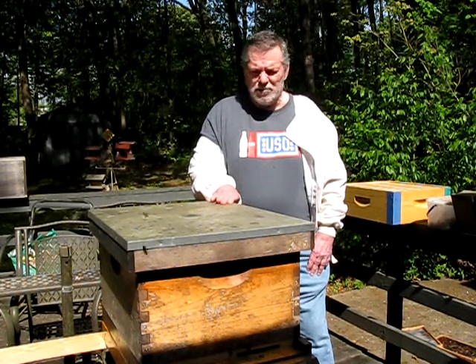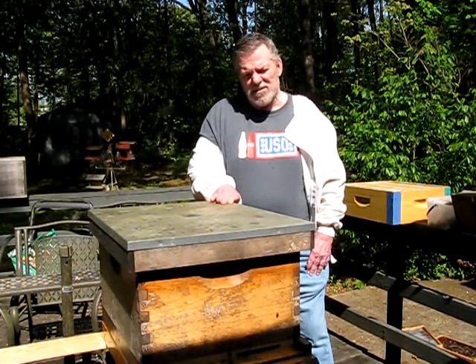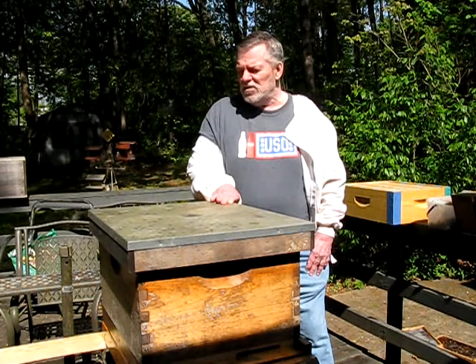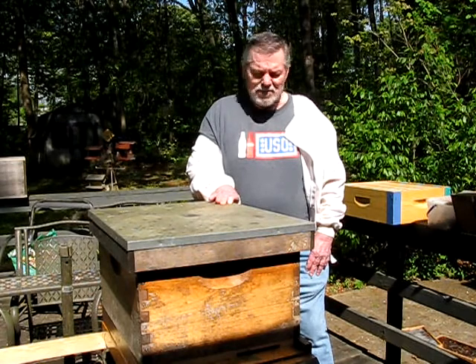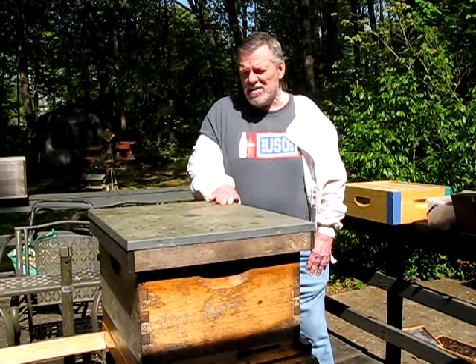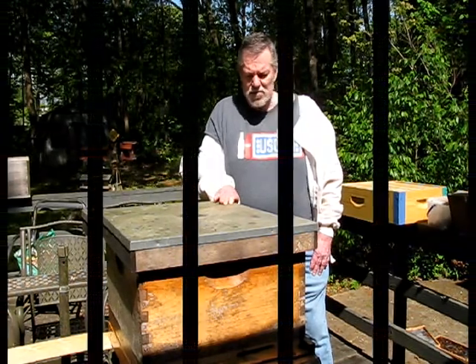As you can see, the girls are busy. They're buzzing around — they don't care about me, they're going to work. Let's try and make this as quick as we can. I've got some extra boxes that we may put on, depending on the status inside the hive. So we'll get started.